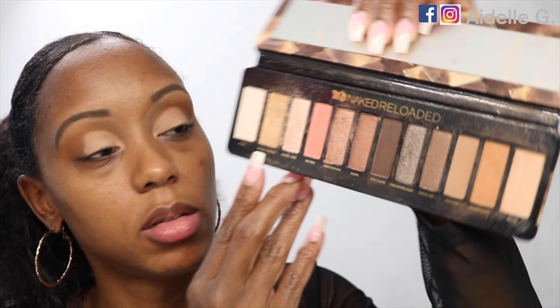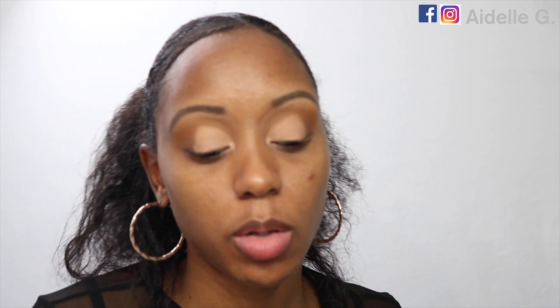I'm going to go into the Urban Decay Naked Reloaded palette and apply the shade Barely Baked. I'm going to use this Vanity Planet flat shader brush to apply it, and also this BH Cosmetics flat shader brush to get closer to the edges. Then I'm going to go in with the Morphe M506 brush to blend those two shades together.